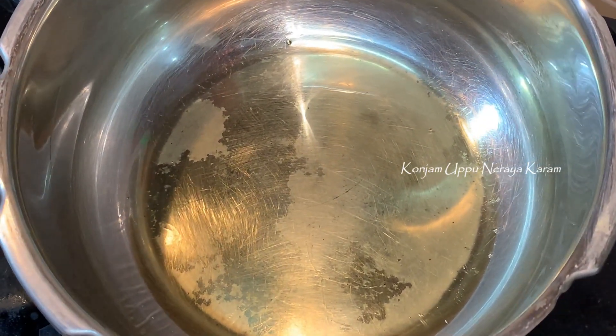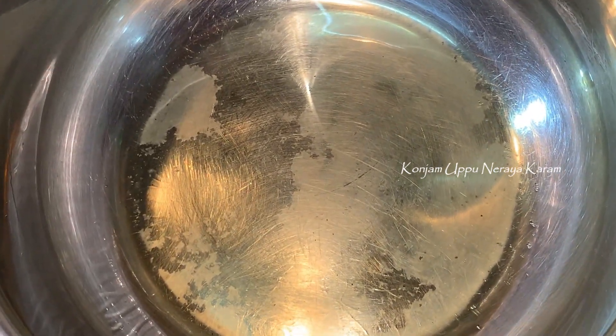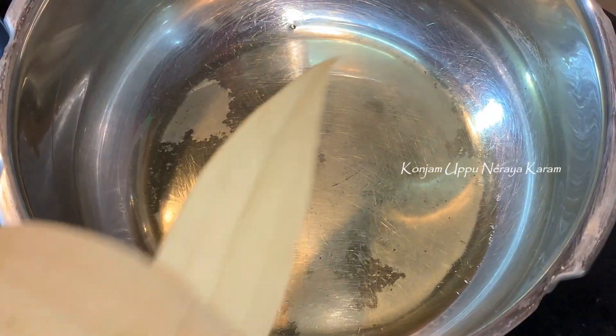In the pressure pan, put 2 tablespoons of oil and ghee. Put the rice in with the oil and ghee — the taste is good. Now let's heat the ghee.